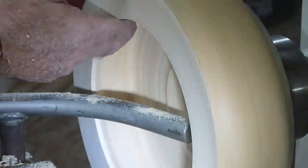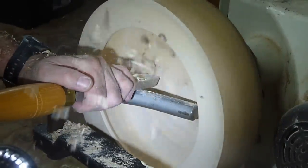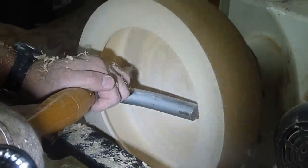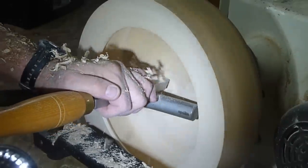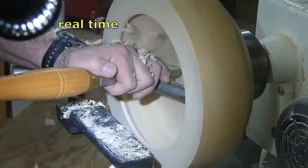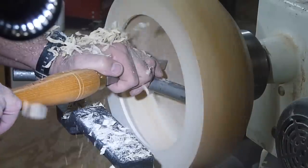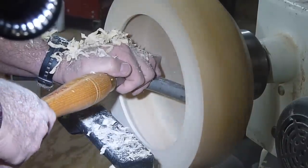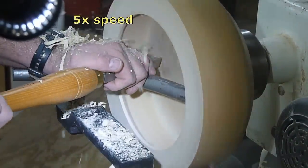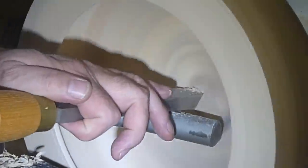The wood is looking okay, but there's still a lot of tear out, and there's really not a lot I can do about the direction of the cut on the inside of the bowl. So I switched from my bowl gouge to a heavy round nose scraper, which is super sharp as you can see by the shavings. It's still going to give me some tear outs but it worked a little bit better.